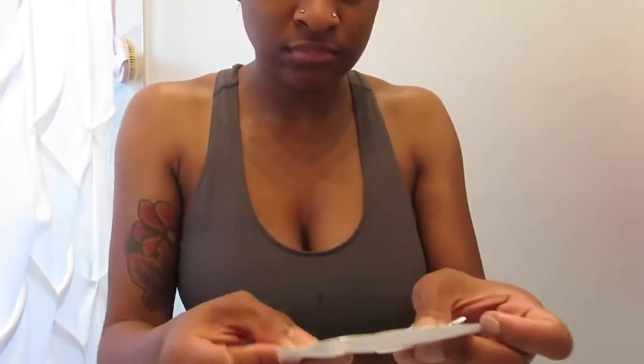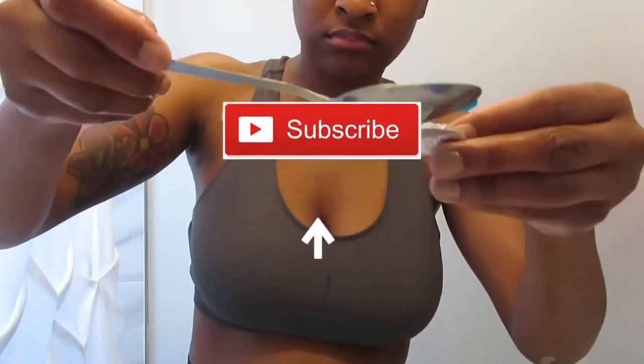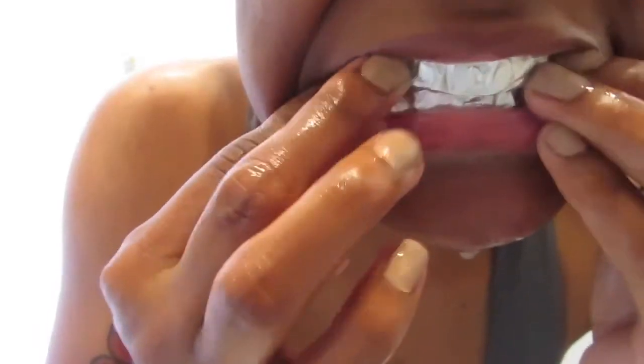If you are enjoying this video so far, please make sure that you're hitting that like button. Also make sure that you do subscribe to my channel so that you can see more DIYs and more from me.